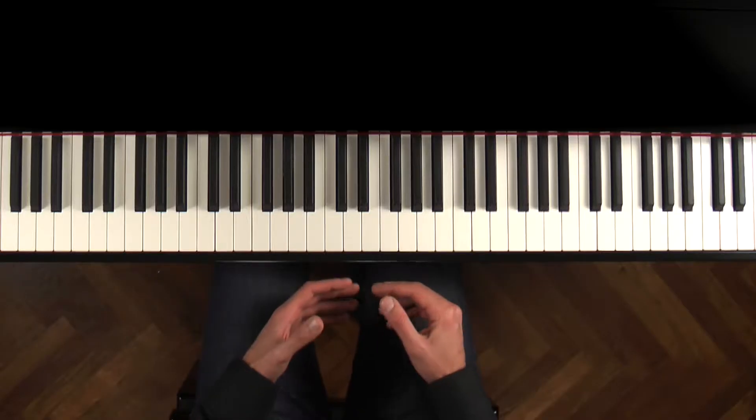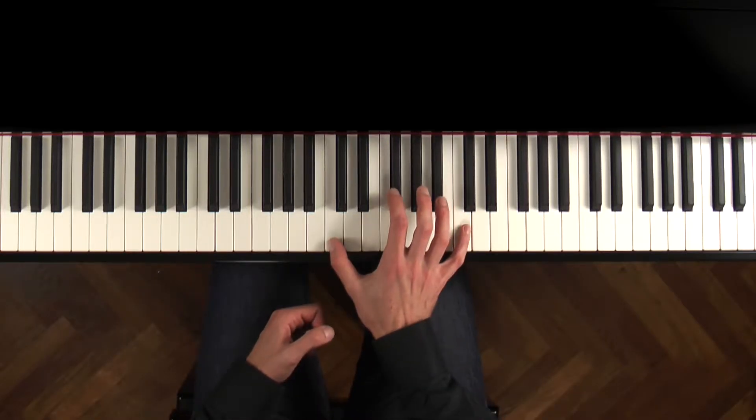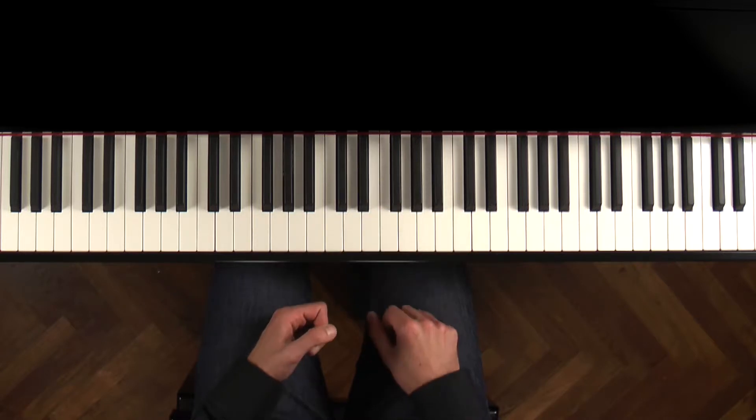Is there such a thing as a piano hand? Do your hands need to be a certain size or shape to be suitable for piano playing? Let's start with the question of whether you need big hands. It's true that there are certain pieces that seem to require very large hands, but such pieces are really the exception rather than the rule. In general, if your hands can stretch an octave, you can play most piano music.